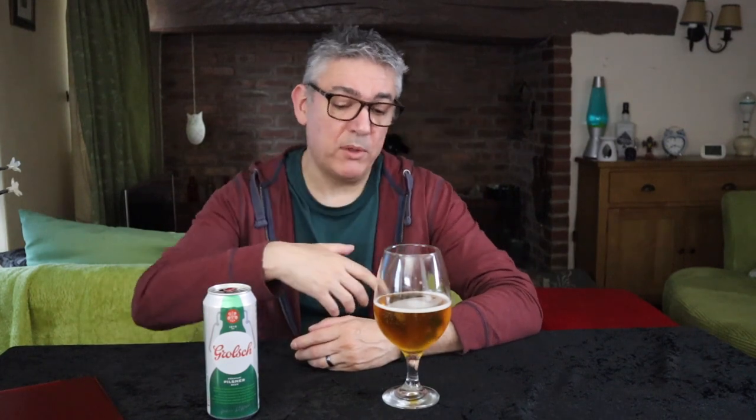When was the last time you had a Grolsch? Let me know in the comments below and tell me what you thought of it. Is it the beer you remember? This isn't the beer that I remember. It's not bad — if you offered me one I wouldn't be offended. But as lagers go, I've had ones that I would rather have over this. There you go — Grolsch. Nostalgia, it's not always what you think it's going to be.